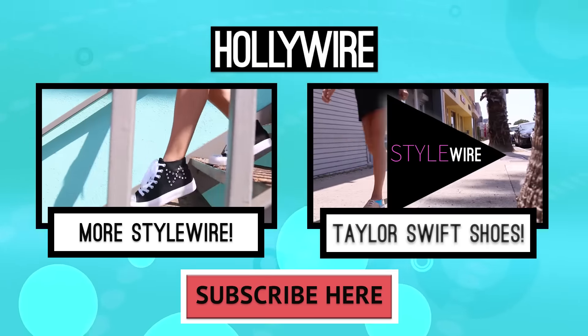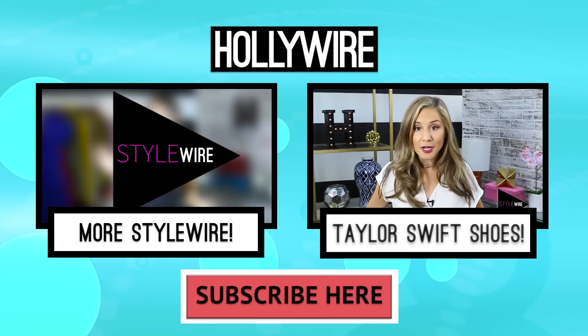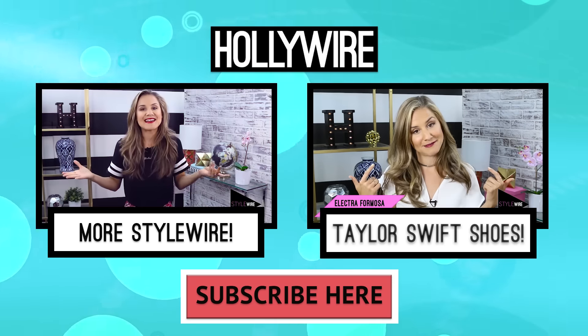Let me know what you guys thought of this DIY and if you will be recreating it by leaving a comment in the box down below. Also, let me know if there are any other celebrities that you would like to see here on StyleWire — I would love to hear from you guys. For RallyWire.com, I'm Electra Mosa, signing out. To see another episode of StyleWire, click the box on the left, and to see another episode all about how to DIY your shoes, click the box on the right, and don't forget to hit subscribe.